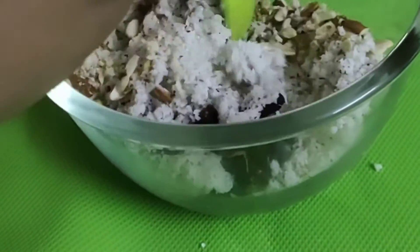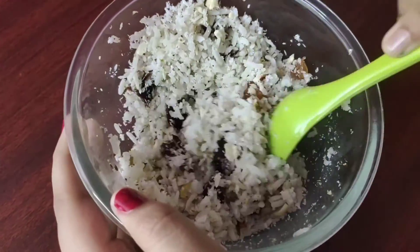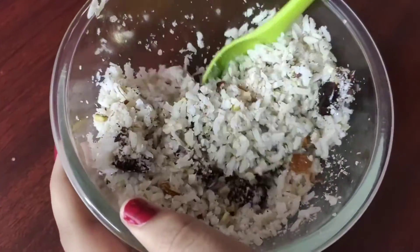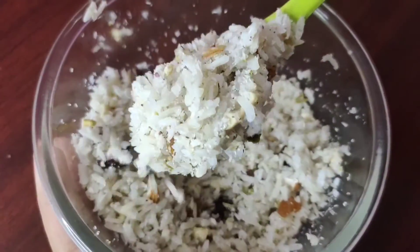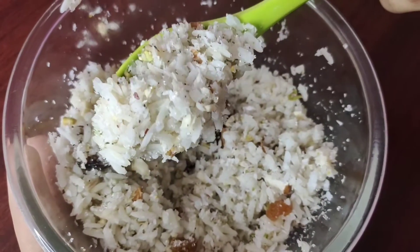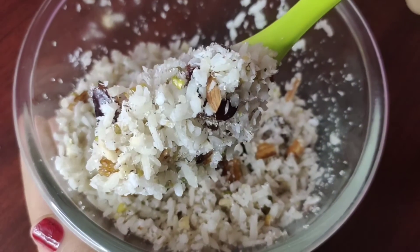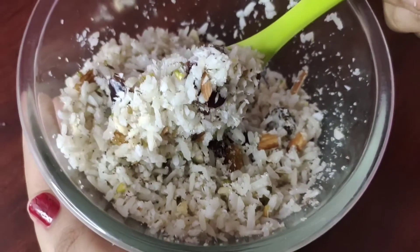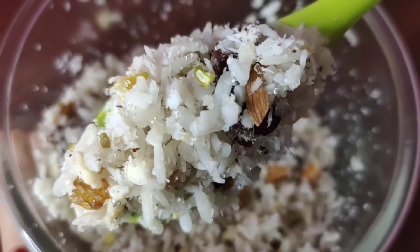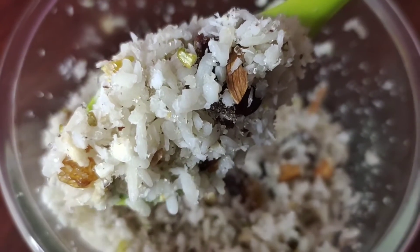You will mix it up. The iron is enough. You will be able to add healthy. When you are eating a bit, we need to cook it all together, so we are ready to cook it all together.